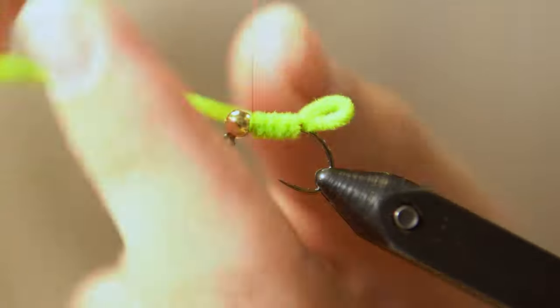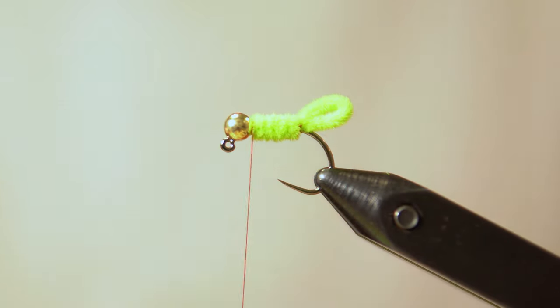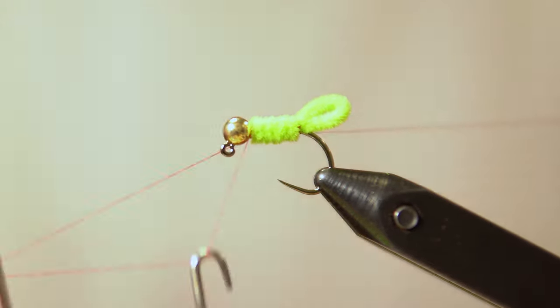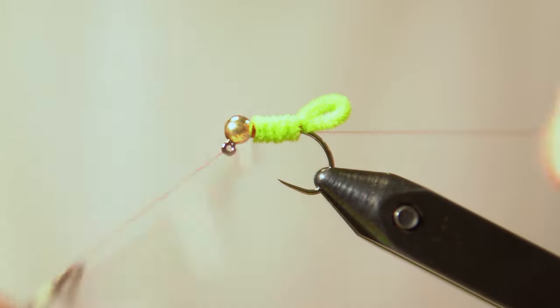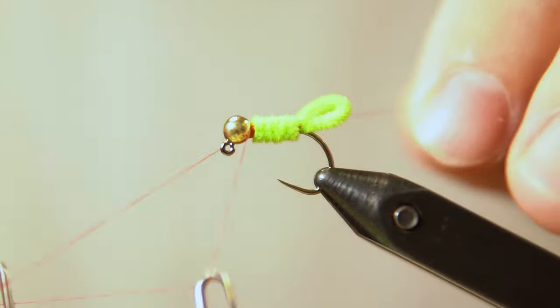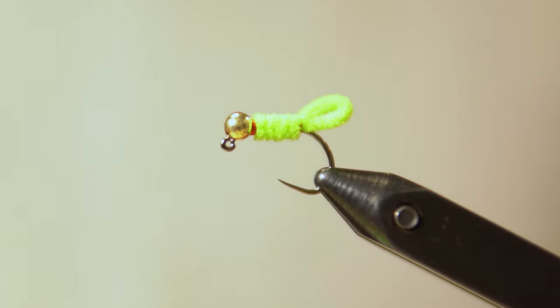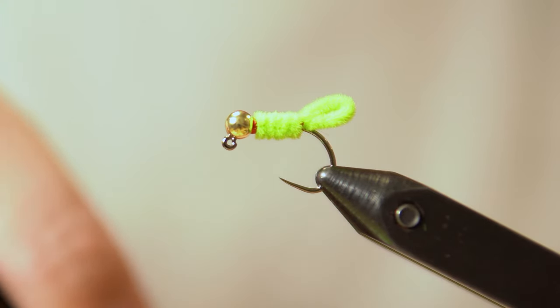Take about three or four thread wraps, then come in and snip off the excess chenille. I don't like building up too much bulk once I finish that part, so I just come in with the whip finisher and start creating that hot spot with the whip finisher until I like the thickness of it. Again, the hot spot size is all preference. Then you can pull your thread off.